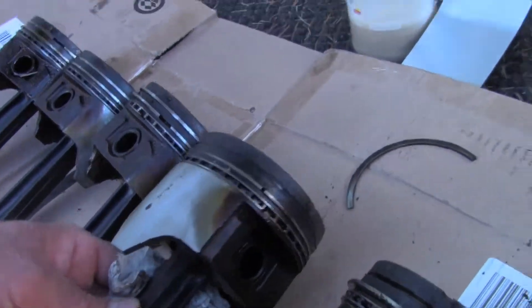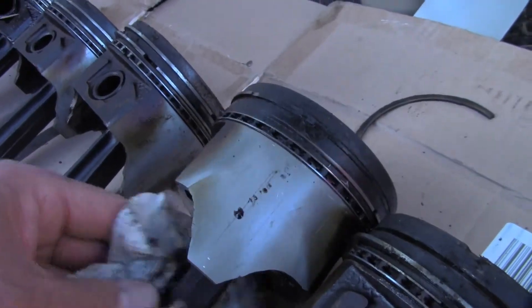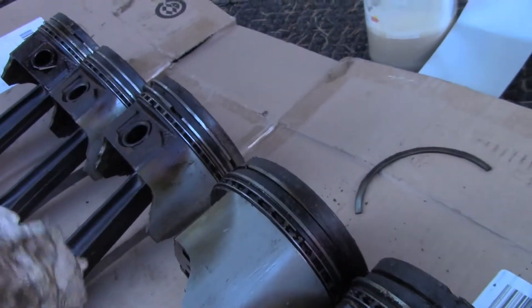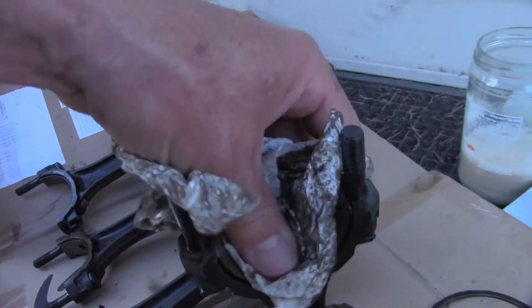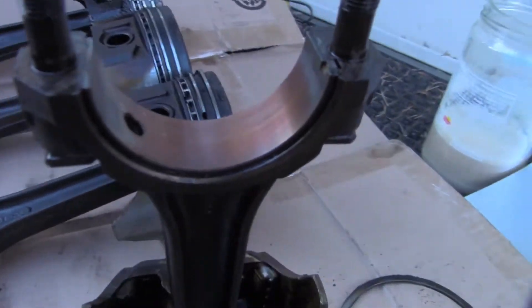Number three also has a broken compression ring and also has a crack, and it looks like the crack was from a long time ago. It's only cracked on one side but there's scouring on both sides. The journals are pretty consistent — they're all coppered, heavily coppered.